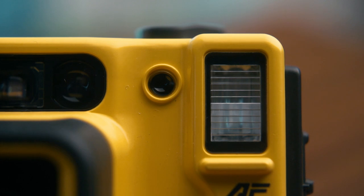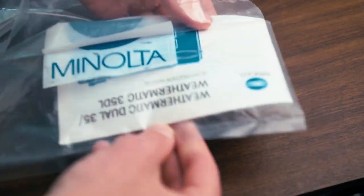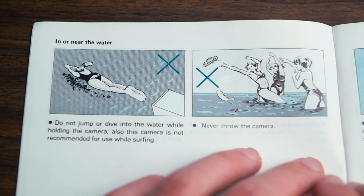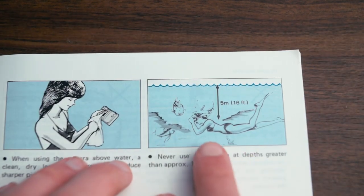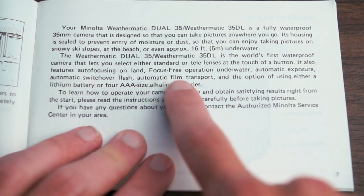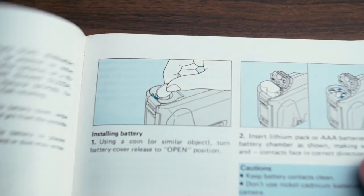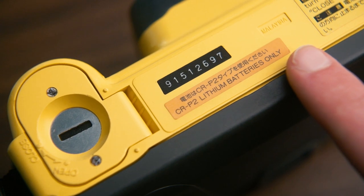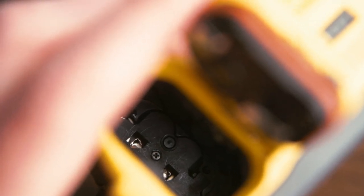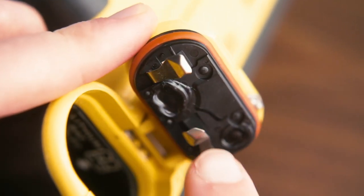There are two things that really irked me about this camera. The first is there's no way to turn off the flash. For the second, we have to dive into the manual. The manual has some helpful tips, like don't belly flop with your camera, don't play water polo with your camera, don't swim so deep you drown, etc. But here on page 7, it clearly says you have the option of using either a lithium battery or four AAA-sized alkaline batteries, and over two more pages it clearly shows AAAs can be used. At the bottom of the camera, though, it says CR-P2 lithium batteries only. And looking inside, for some reason, there's a plate bolted and glued in that covers the bottom AAA contacts. Funnily enough, the top contacts are still where they need to be, so I have no idea why that plate is in there. And I tried to remove it, but it is very well affixed.